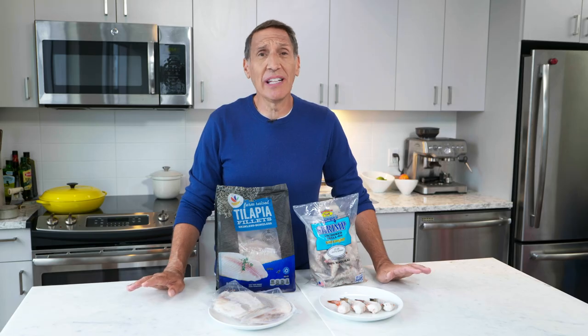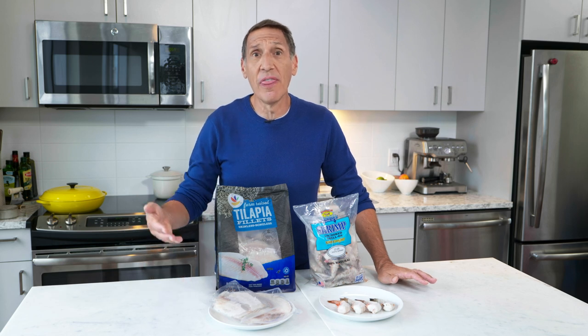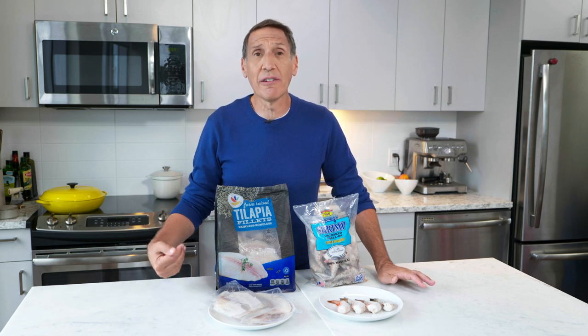Frozen fish might just be the freshest, smartest option. When I say frozen fish, I'm not thinking fish sticks like from my childhood — I'm thinking uncooked seafood that you buy frozen and then defrost at home. With the exception of any locally caught fish, almost all of the seafood that we buy is frozen on the ship. So rather than allowing someone else to thaw it on their timetable, why don't you buy it frozen yourself and thaw it when you need it?